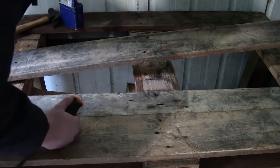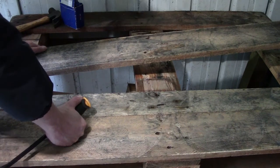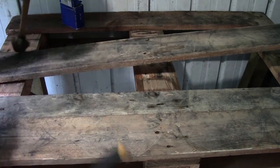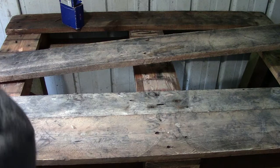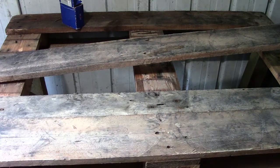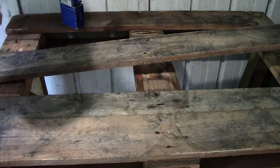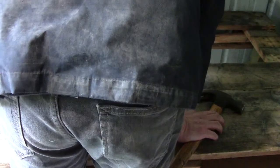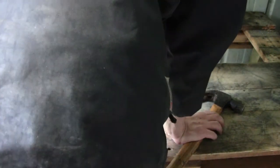Oh bugger, that's why the central bit's held in — the nails are bent over on the underside. Okay, that's why that one's so stubborn. I should have figured. I've just lost that sodding nail, haven't I? I'll have to find that one. I don't know where that went. Just a little bit more — I've only got another one out here. Maybe here's another one — that's a good one.